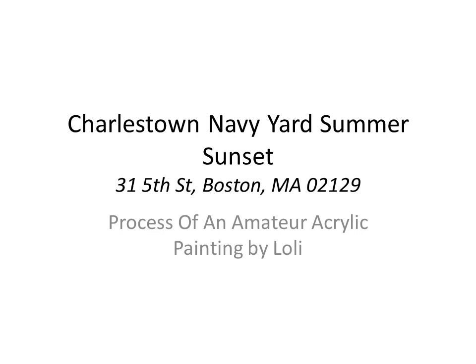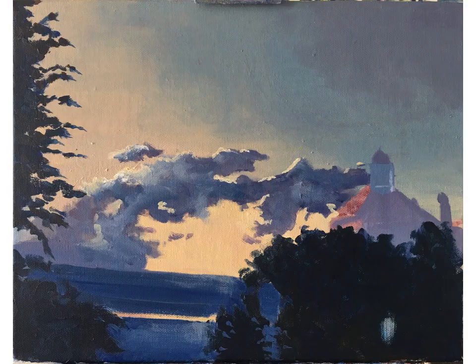I really liked the end result and enjoyed doing this. It's a building in Charlestown, Massachusetts. I was coming back from work, walking around 8 p.m., on the phone with my sister discussing summertime. This was at the end of July and I saw this gorgeous sunset and thought I just had to paint it. I carry my sketchbook with me and I quickly drew a sketch and also took a reference photo.